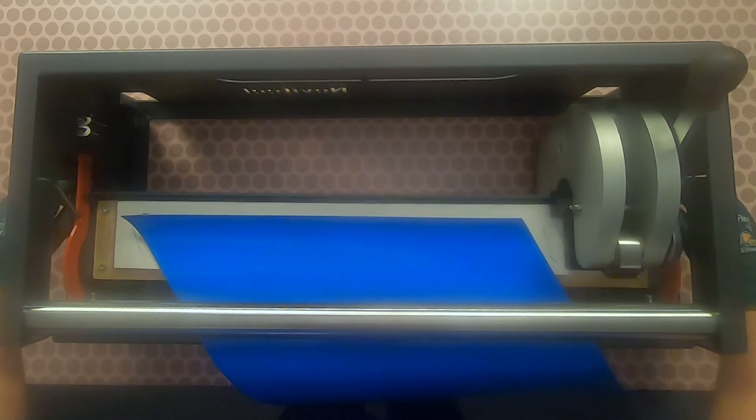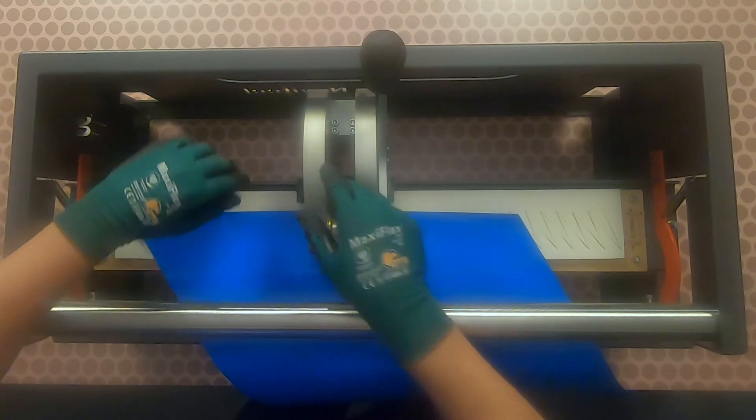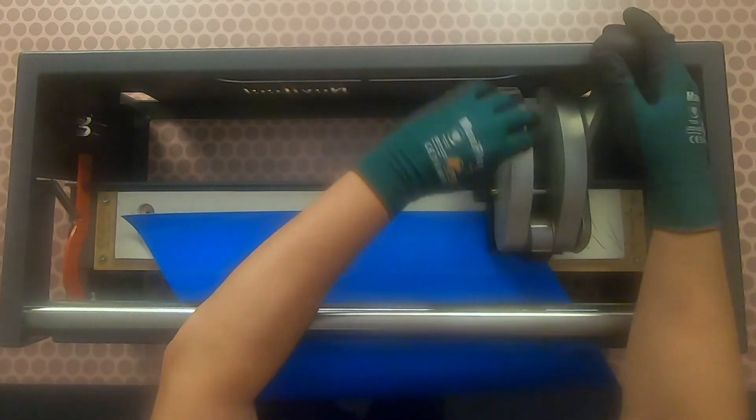Lay the top cover over the already punched fingers and repeat the punching process again, starting in the middle of the belt.